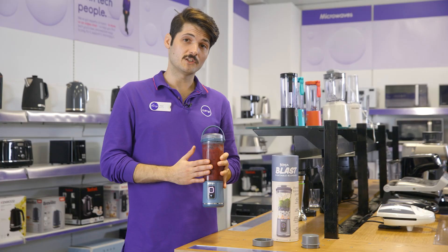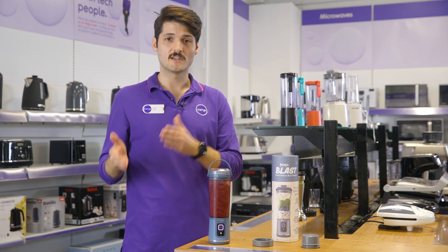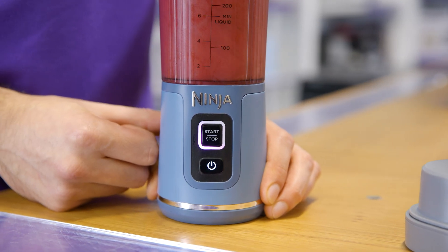You can make whatever drink you want thanks to Ninja's Blast technology, which breezes through tough frozen ingredients and ice cubes to give you a smooth blend every time. And it's really easy to use with one simple start-stop button at the front.